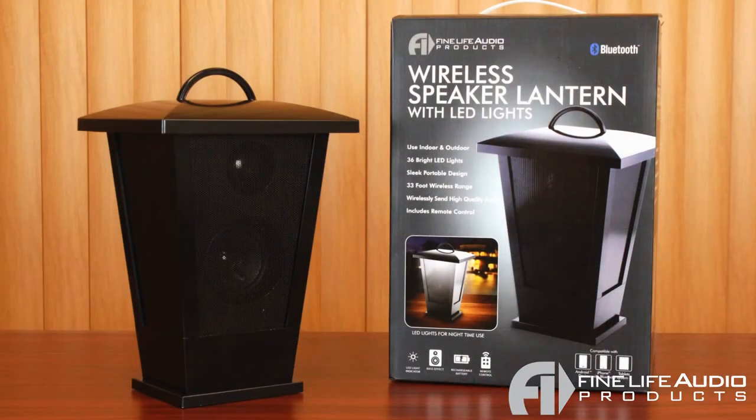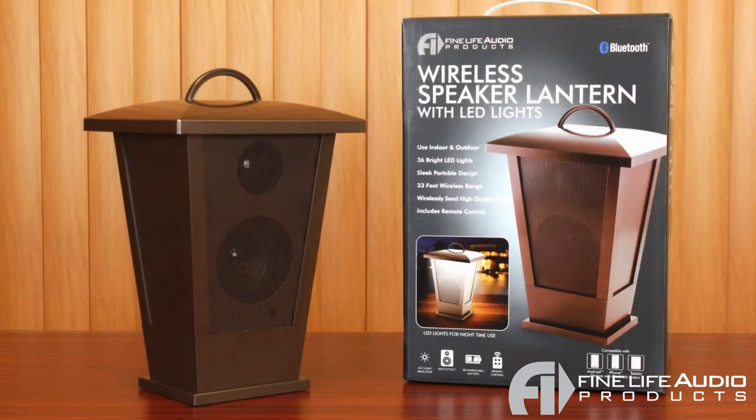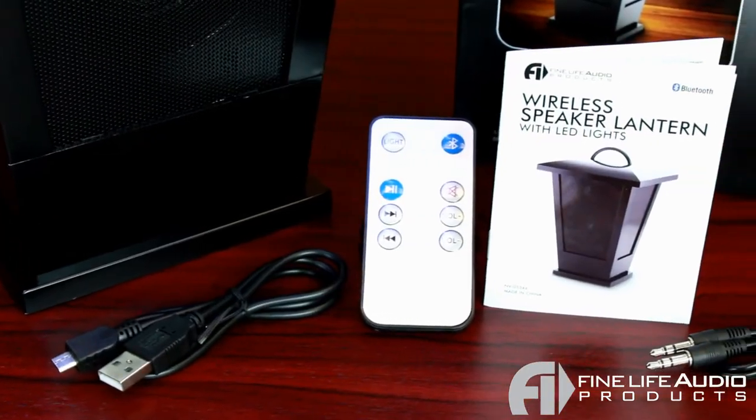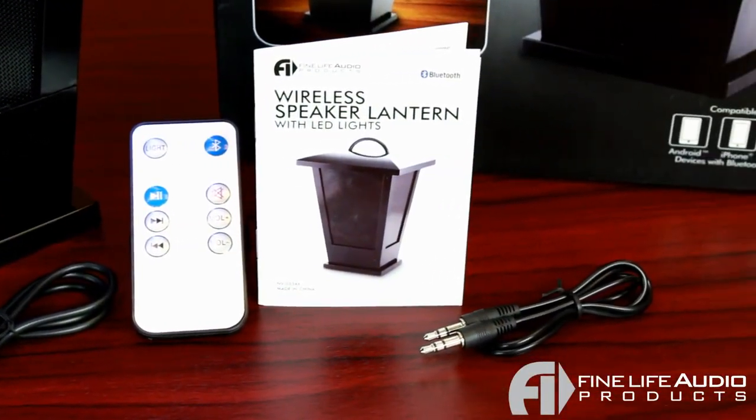The wireless speaker lantern comes in two different colors, black and copper, to help match any environment. It also comes with the wireless remote, the micro USB charging cable, the auxiliary cord, and your instruction manual.